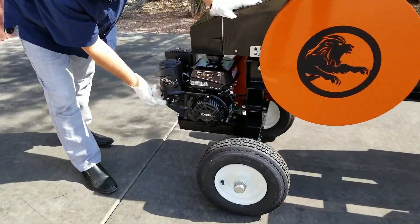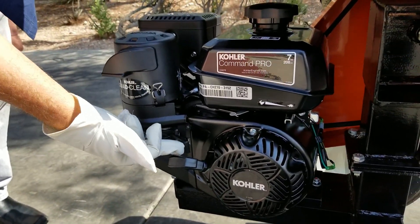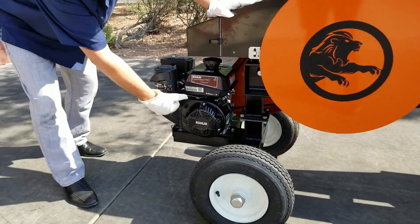You're going to want to make sure this is all the way pushed forward in the on position. Whether or not you need your choke — it's pretty warm right now. No choke needed, fine to start.